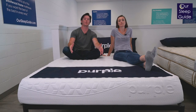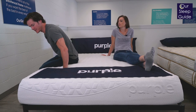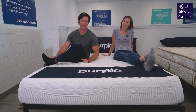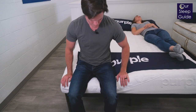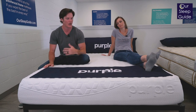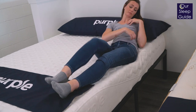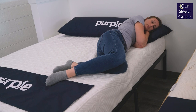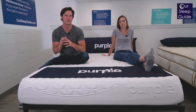Moving along into the edge support of the Purple Original Mattress — it's only about nine and a half inches thick, so you do bottom out fairly easily. If you get right up to the edge, you will feel that polymer grid kind of collapse a little bit and scoot you out. The most important thing is the sleeping surface — I didn't really notice too many issues for edge support when sleeping on the edge. It's just if you're actually sitting right on the edge, you might feel like you're being pushed out a little bit.